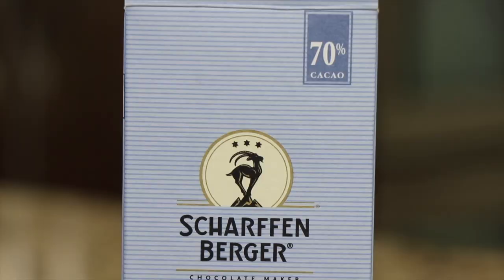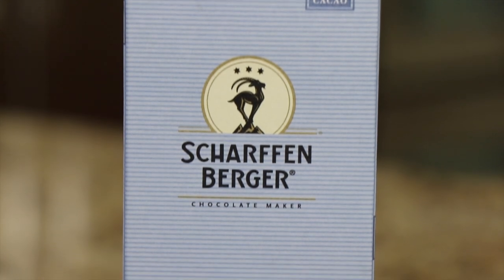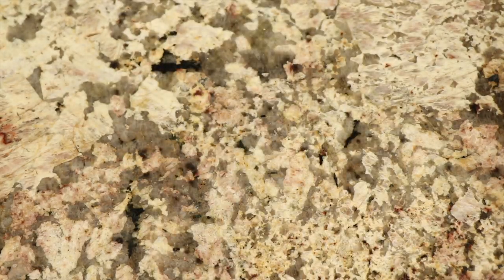To finish this off, I have some chocolate here that is 70% cacao and it has some sugar in it. I'm going to grate it over the top — it just finishes it off and it's delicious. So let's take this over to the stove and start heating it up.